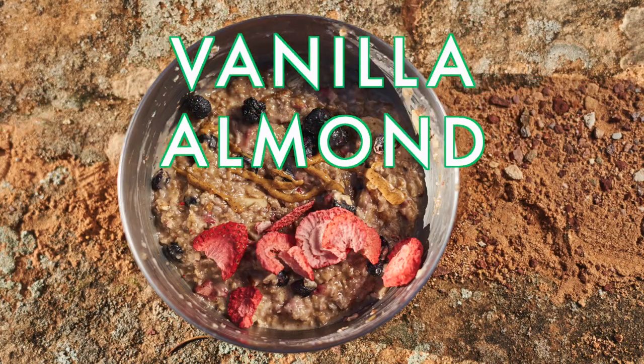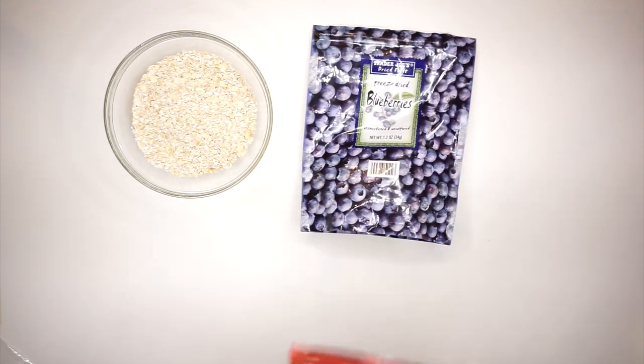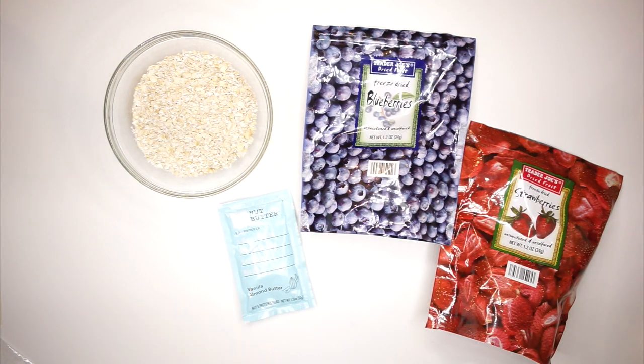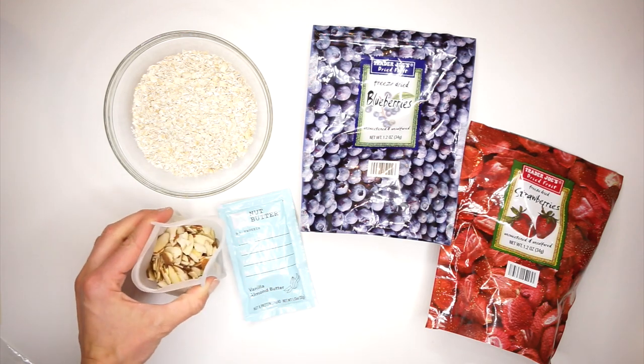Next up is a vanilla almond berry oatmeal recipe. Here's what you're going to need: plain instant oatmeal, freeze-dried blueberries, freeze-dried strawberries, a packet of RX nut butter in the vanilla almond butter flavor, and some slivered almonds.